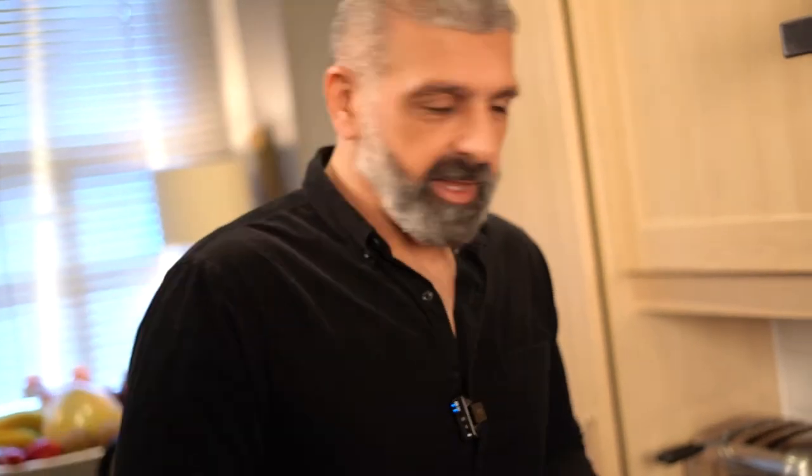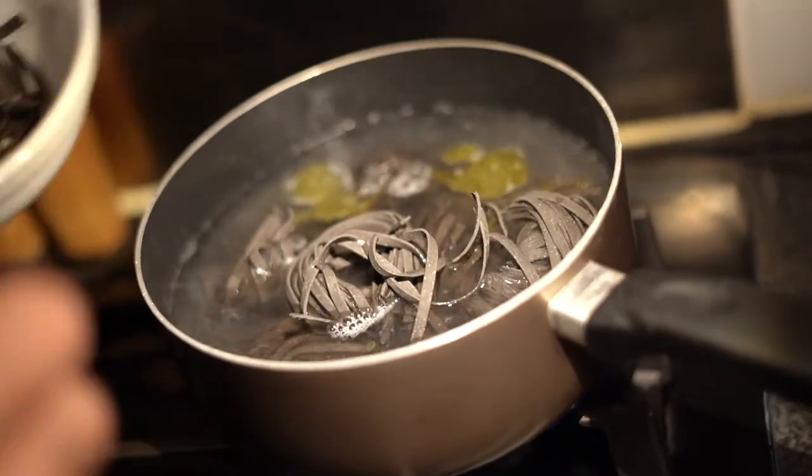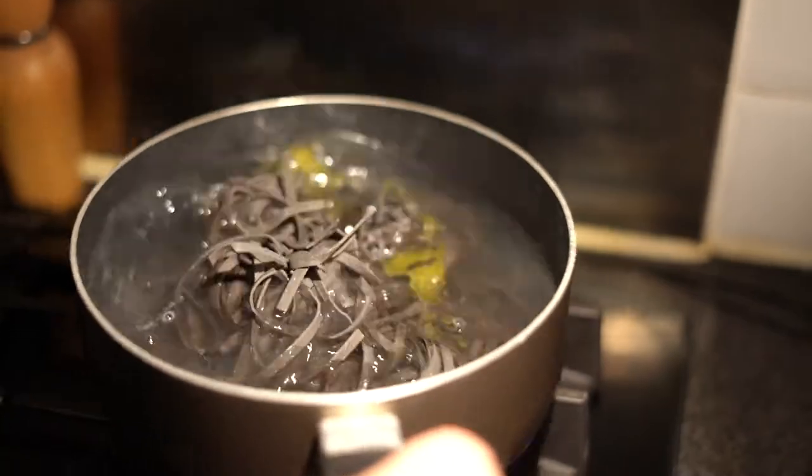That should be enough tomatoes for this dish. The water is boiling, so I can put my pasta in. I want it al dente — I don't want to overcook it. Into the boiling water it goes.